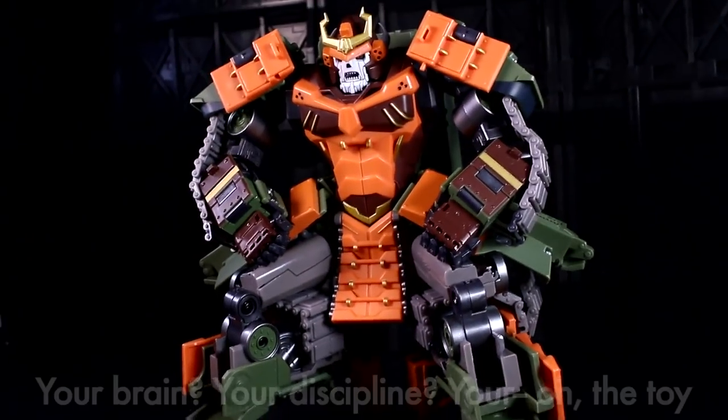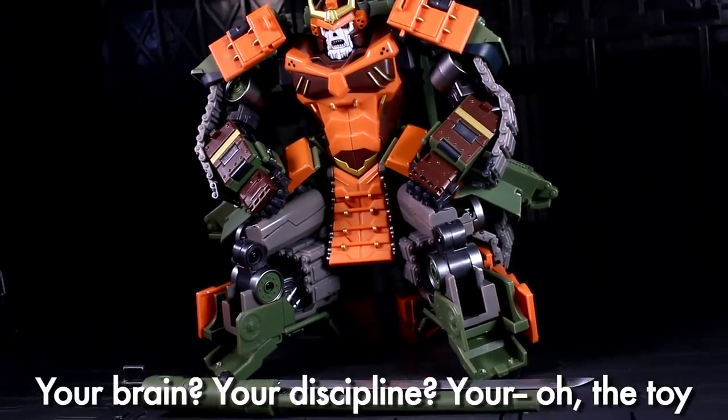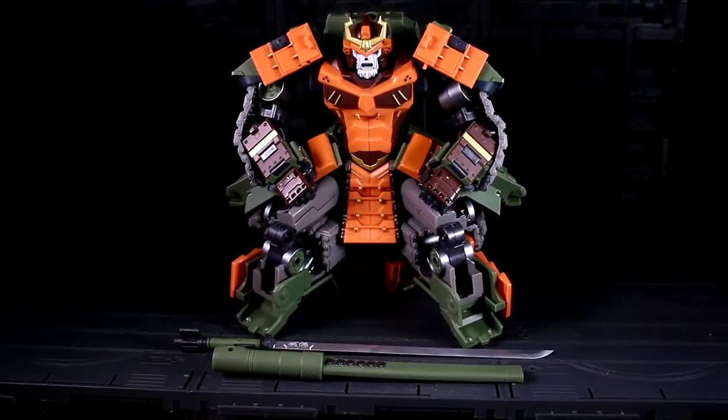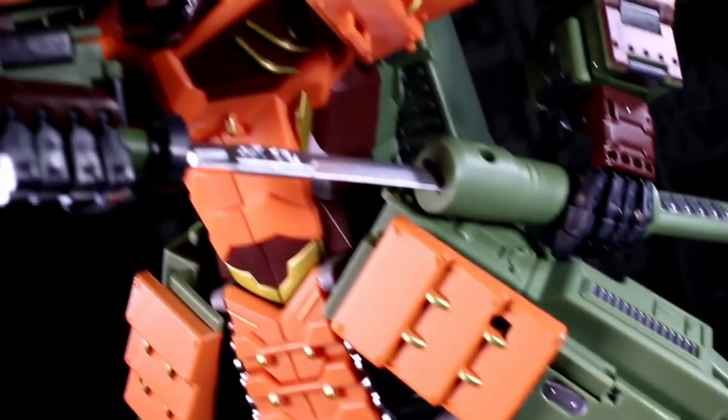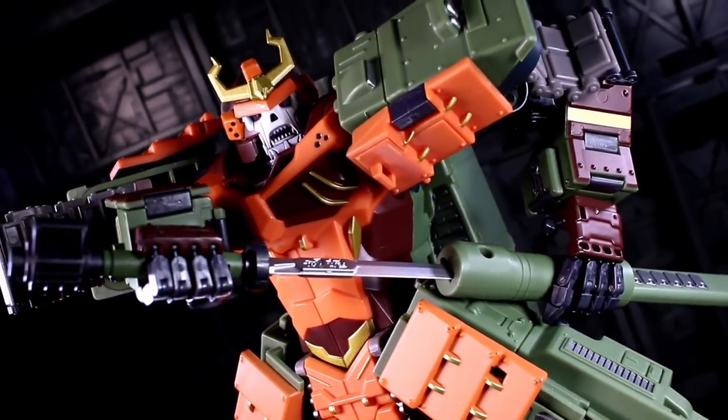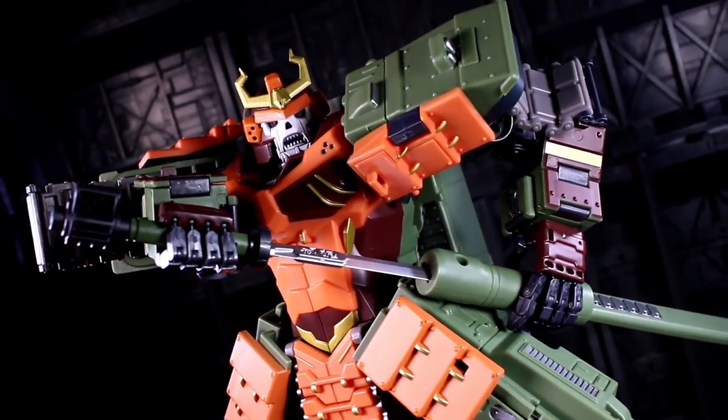Let's talk about what doesn't work. Susano is a fiddly, slightly jiggly toy. He doesn't fall apart nor does he implode on himself — he just always has this feeling of stuff moving. It's baggage that comes with the base design intent, the love letter to Revenge of the Fallen Bludgeon thing, so there aren't a lot of easy solutions.